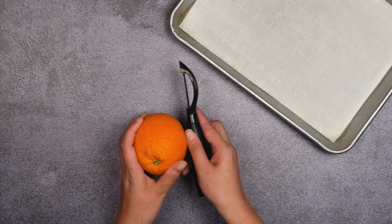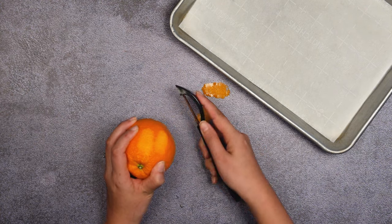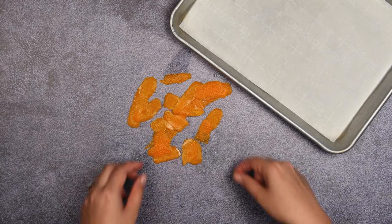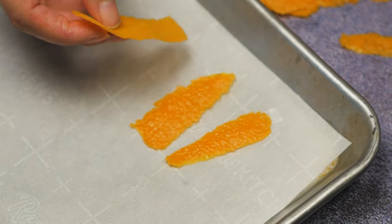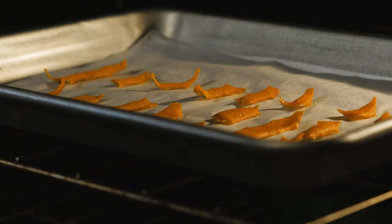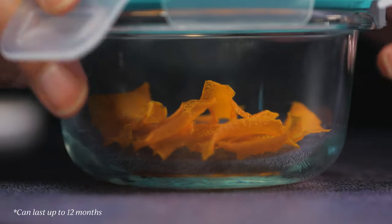This recipe does call for a dried orange peel. If your store doesn't carry it, it is simple to make. Using a peeler, peel the outside of the orange. Be careful not to cut in too deeply to get to the white pith — the white pith is what gives the orange the bitter taste. Lay the peels on a baking sheet layered with parchment paper and let it bake in the oven at 200 degrees Fahrenheit for 30 minutes. It will be ready once the peels start to curl and become slightly hardened. You can store any extra peels in an airtight container in a cool dark place for up to 12 months.